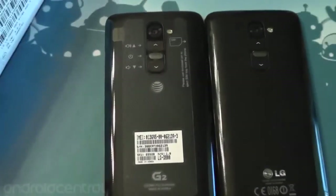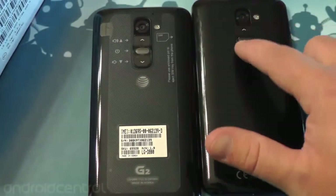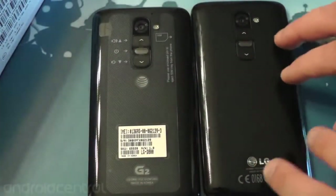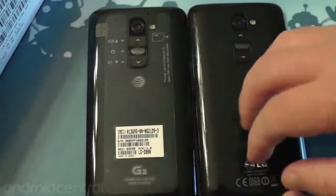Same look, same feel, just down to a couple logos that have changed — otherwise these look and are exactly the same. The buttons have not changed. If you've seen the Verizon one, the Verizon LG G2 changed the buttons. AT&T has not; you've just got a couple different logos.